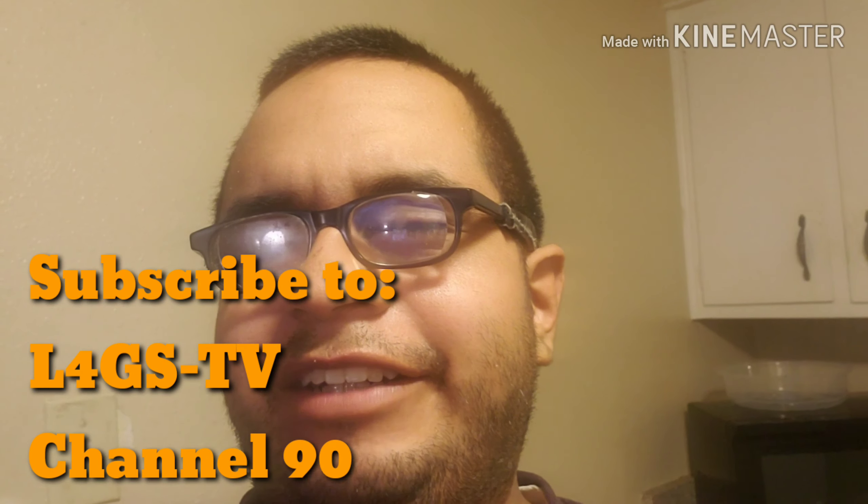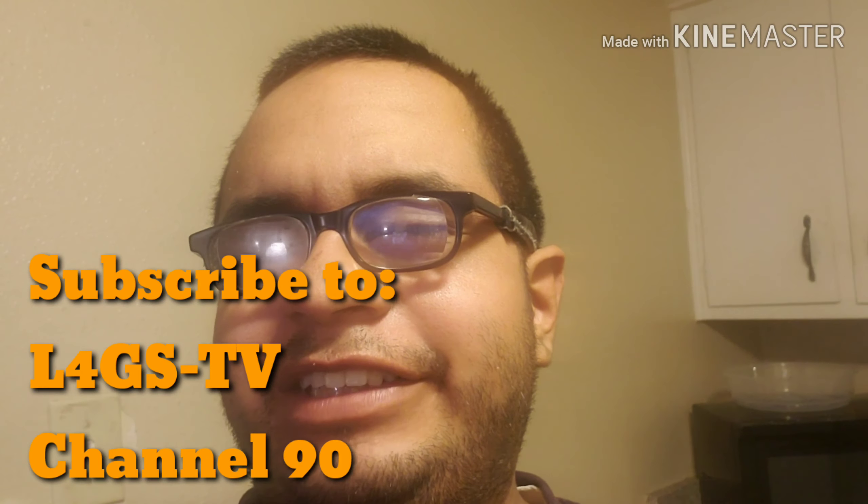If you guys would like to see all the great content that Alex has in store for you, subscribe to L4GSTV Channel 90 and tap the notification bell to be notified when he posts a new video. In the comments, let him know that you were sent by Lennon's Kitchen to subscribe. Thank you so much for your support. Also, follow L4GSTV on Facebook and Instagram.